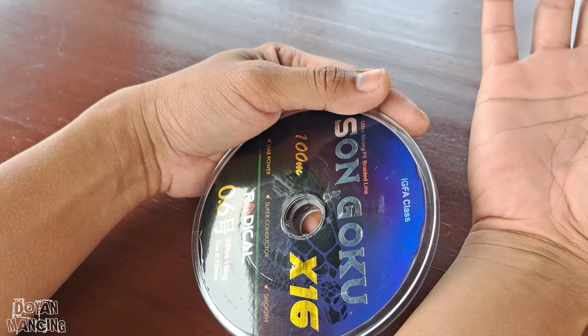Nanti akan saya pasangkan di reel Ryobi Ultra Power yang 500. Kayaknya cukup ya 100 meter, mudah-mudahan pas. Oke, cukup sekian video saya kali ini mengenai PE dari Radical Son Goku, PE sekecil rambut seperti ini. Apakah dia kuat? Teman-teman bisa ikuti terus video-video saya selanjutnya karena PE ini akan saya tes untuk casting Hampala. Terima kasih sudah menonton, jangan lupa like, comment, dan subscribe channel Doyan Mancing. Semoga video ini bisa bermanfaat. Wassalamualaikum warahmatullahi wabarakatuh.